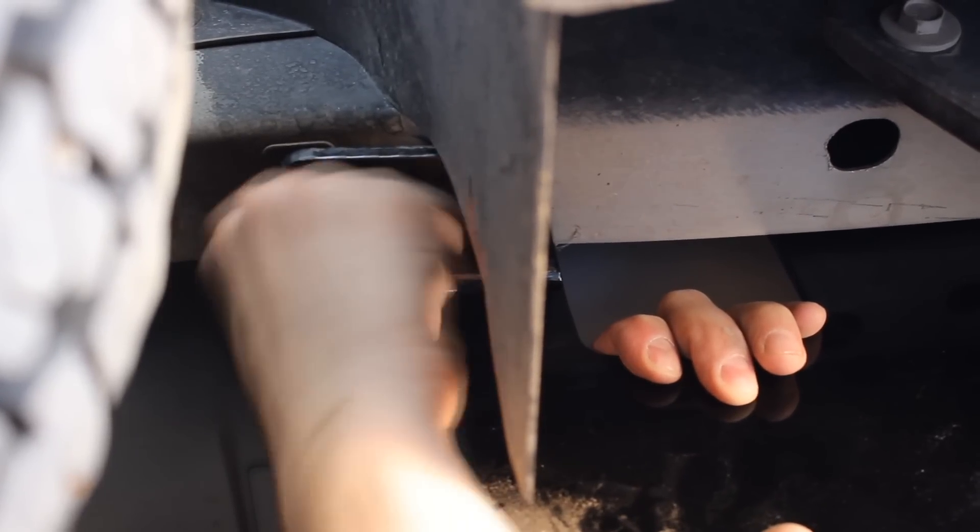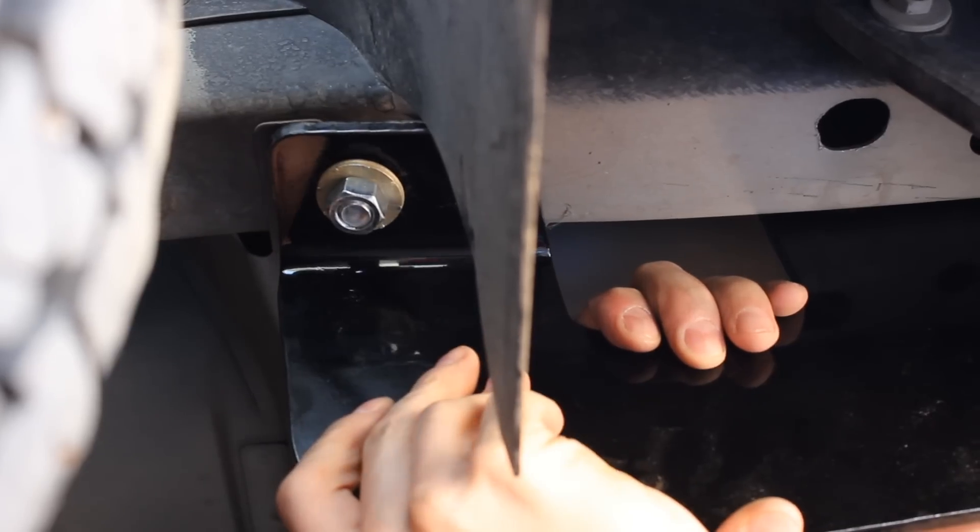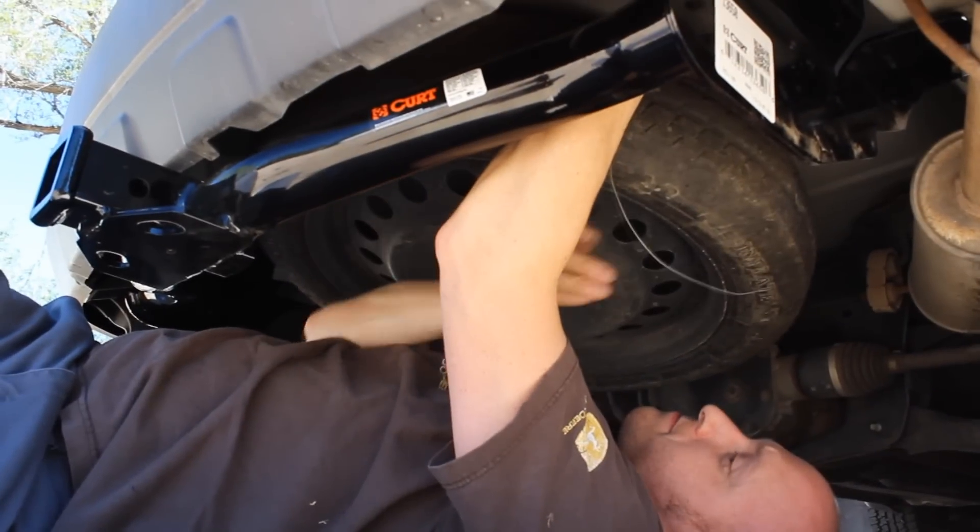Now that we have one set of bolts for the hitch pulled through the frame, we can lift the hitch up and put some nuts and washers on to hold it up into place while we pull the next set of bolts through.